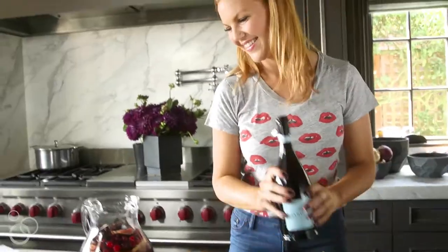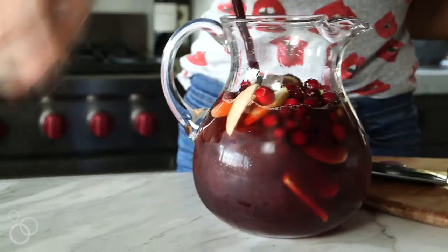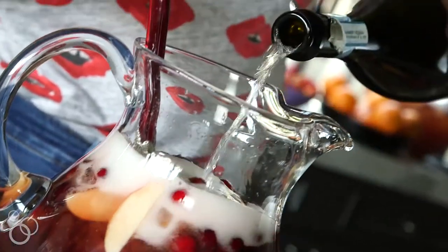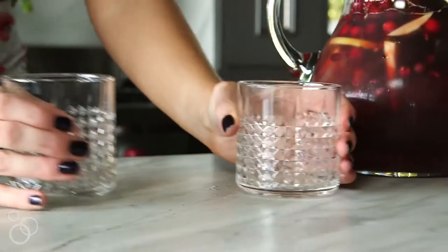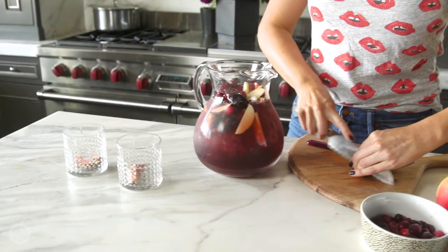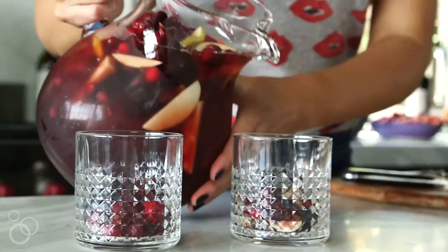There we go — I like to top it off with a little more and mix it really well. I like to fill these glasses with a little bit more of this chopped fruit because it's so pretty. Pour away!